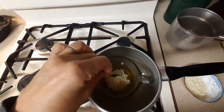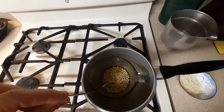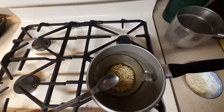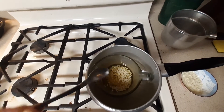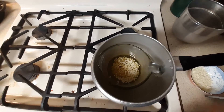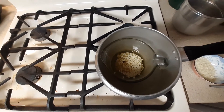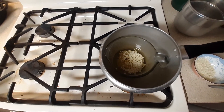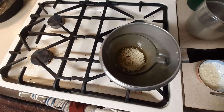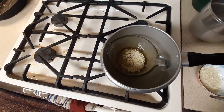Wait till it starts to melt, and then you can test it on your spoon — it'll start to harden and you can see what consistency you like. Some people like it soft or harder. In the wintertime it's going to stay a little bit harder; in the summer it'll probably melt a little more, so you might want to add a little more wax.